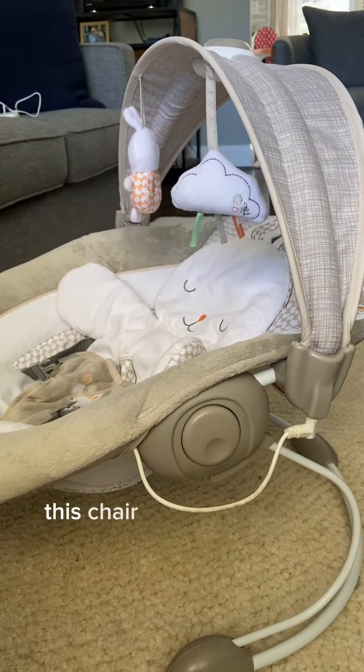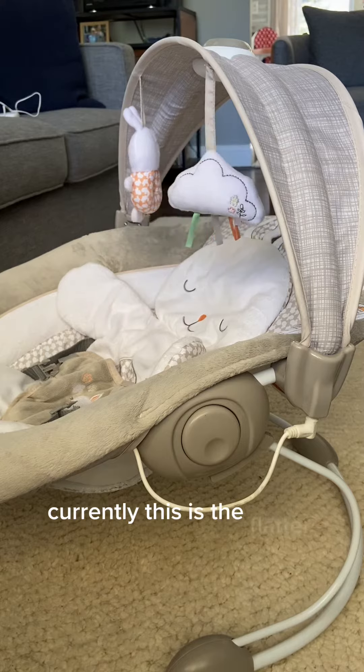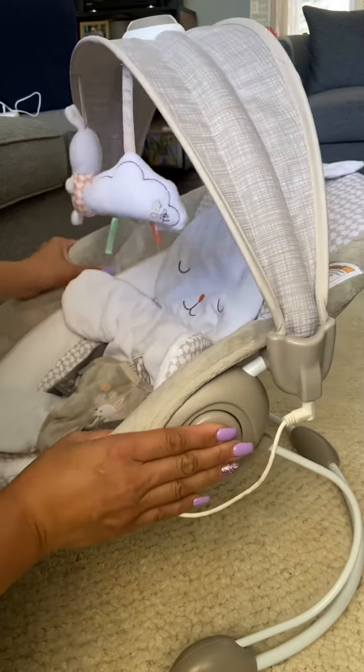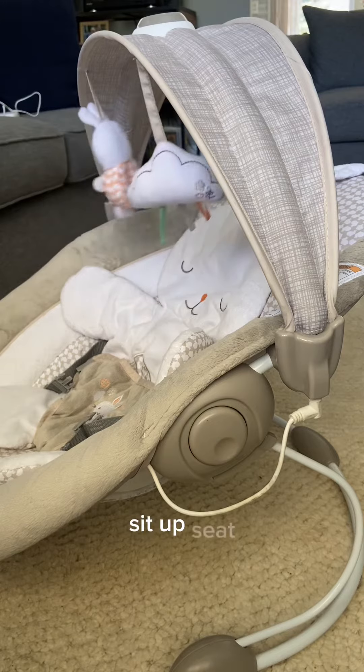This chair can be placed in two different positions. Currently this is the flatter, more reclined option, and then when you push the buttons on the side you can push it down to be a little bit more of a sit-up seat.